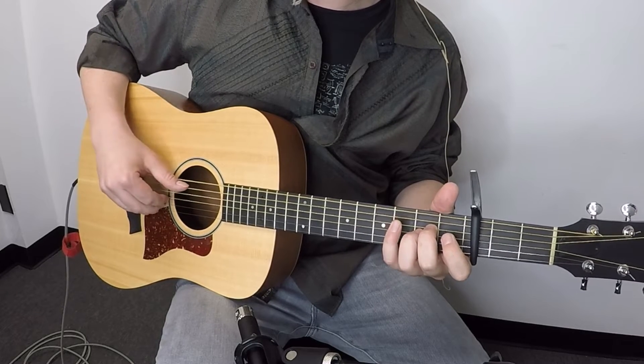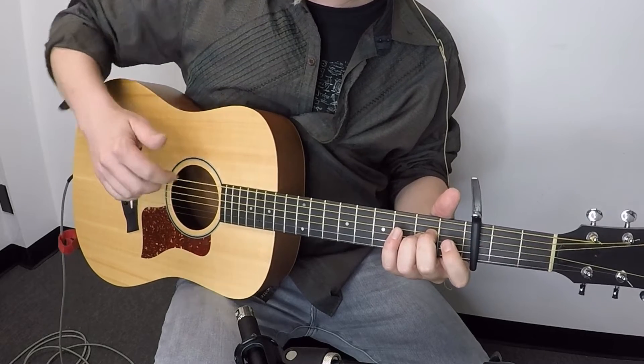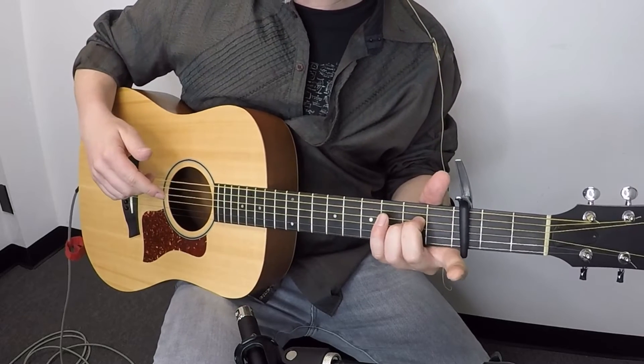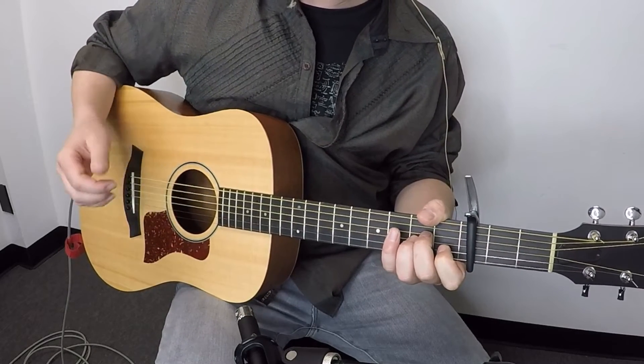One more time real slow: thumb, index, thumb, and middle. Notice I'm just holding this A minor chord without the first finger. Now for the next beat, what's going to happen is I'm going back to the thumb going back to the fifth string.